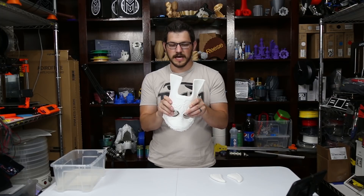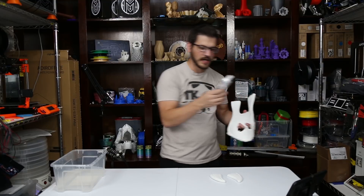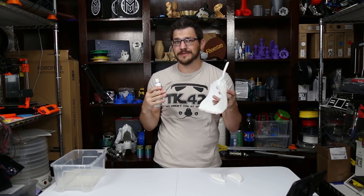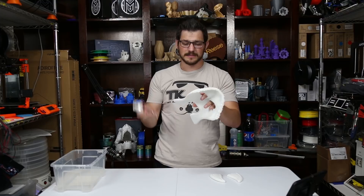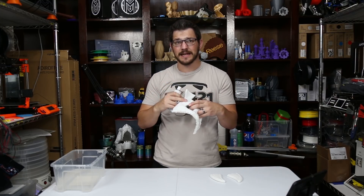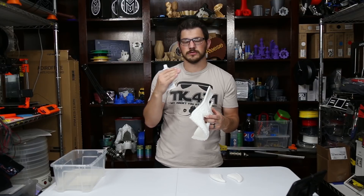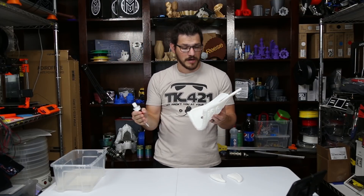We'll try and sand those down a little bit, put a little bit of bondo in there. I have this glazing and spot putty, which should work. I am not the expert anywhere, so I'm not going to do a how-to — I'm just going to tell you my process. So we sand, put some bondo in there, try and hide that a little bit, sand it again. If we need to bondo more, we'll bondo more. I'll step it down starting with like 200, 300, 400, 600 grit sandpaper.